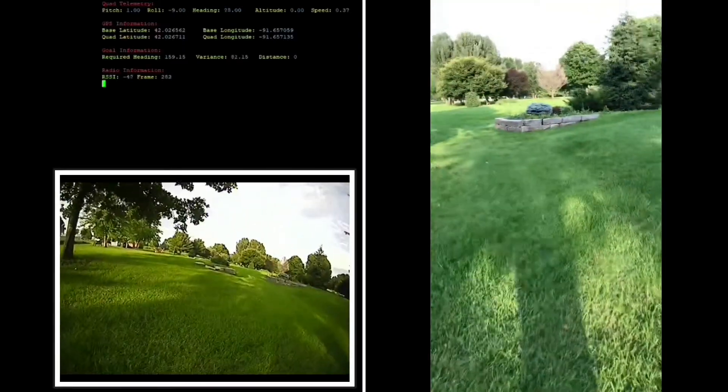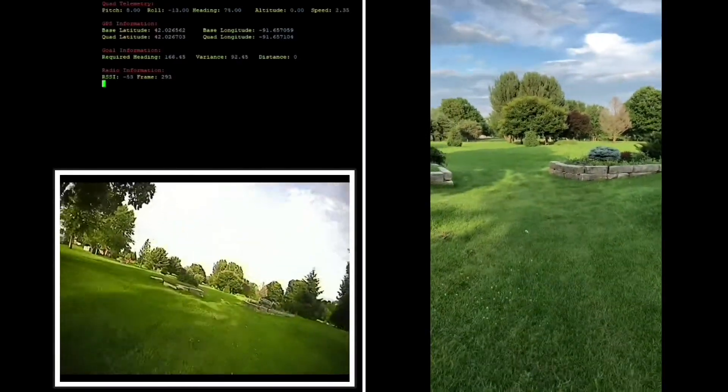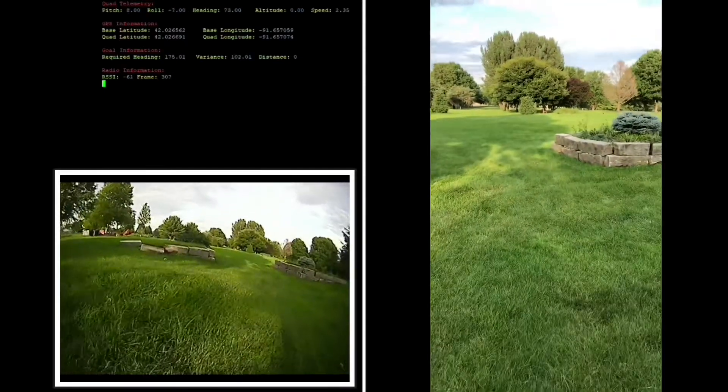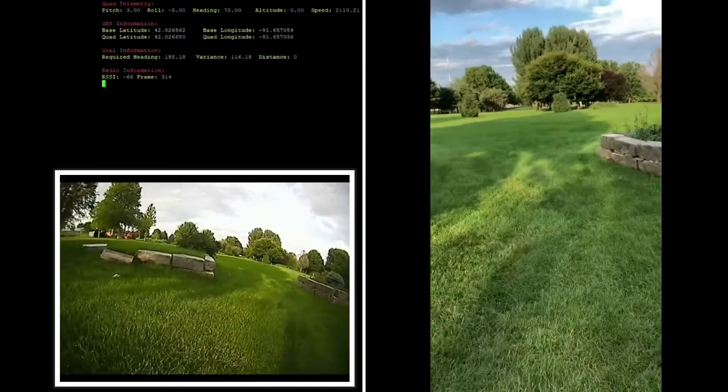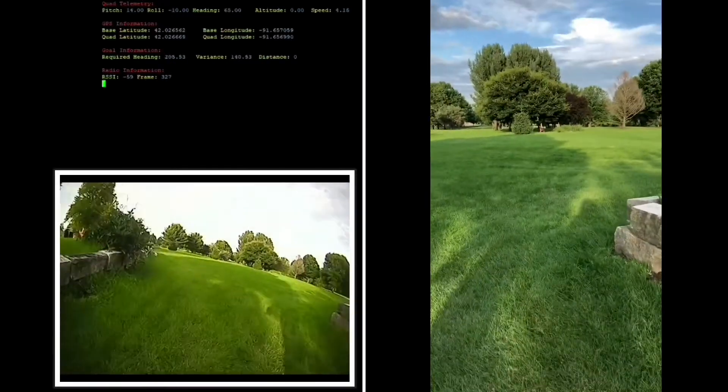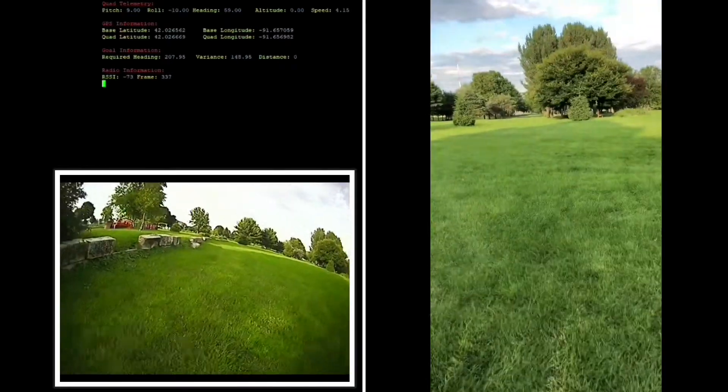I knew the video from the quadcopter to the video receiver on the other end would cut out long before we ever got to the maximum distance of the radio to the base station. So I asked my wife to walk with me and record video on her phone too, so I could show you guys the whole test from start to finish.